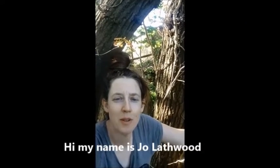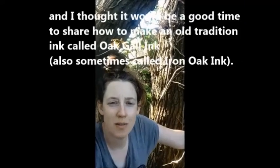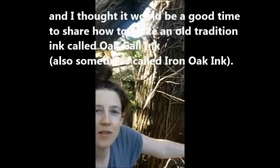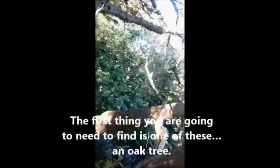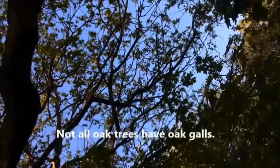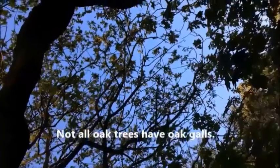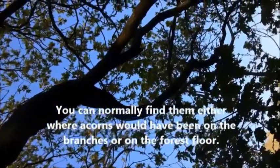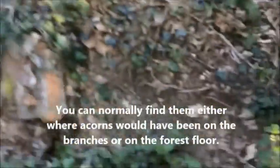Hi, my name is Jo Lathward and I thought it'd be a good time to share with you guys how to make a really old traditional ink called oak gall ink. The first thing you're going to need to find is one of these — an oak tree. Not all oak trees have oak galls, and you can normally find them either where acorns would have been on the branches or on the forest floor.